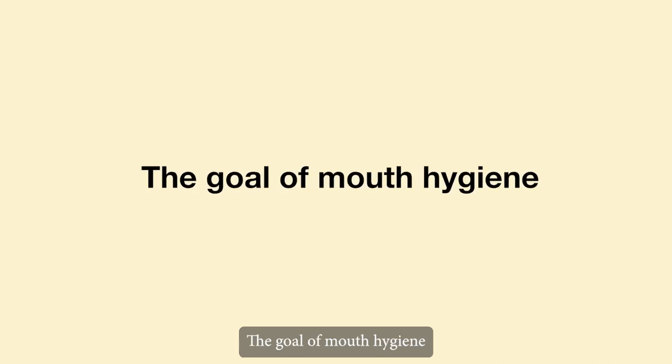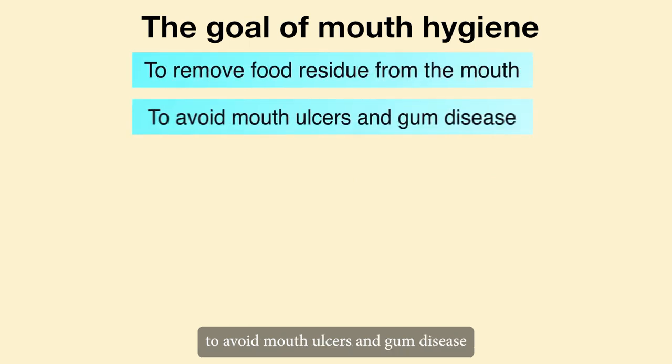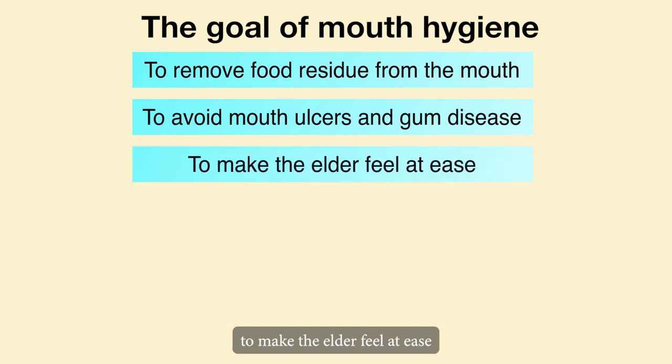The goals of mouth hygiene are to remove food residue from the mouth, to avoid mouth ulcers and gum disease, and to make the elder feel at ease.